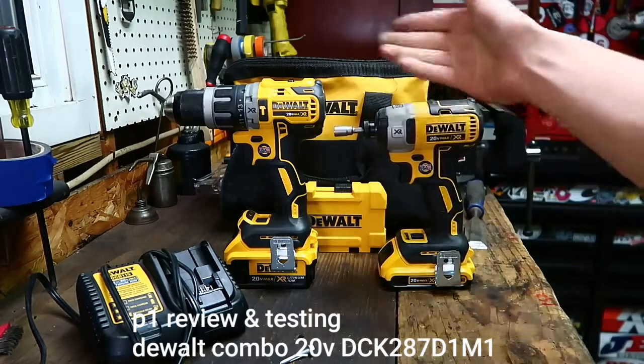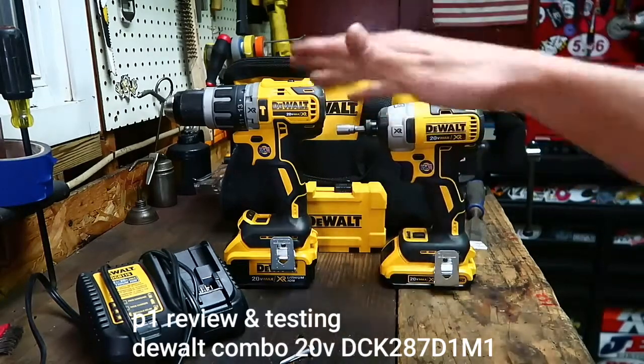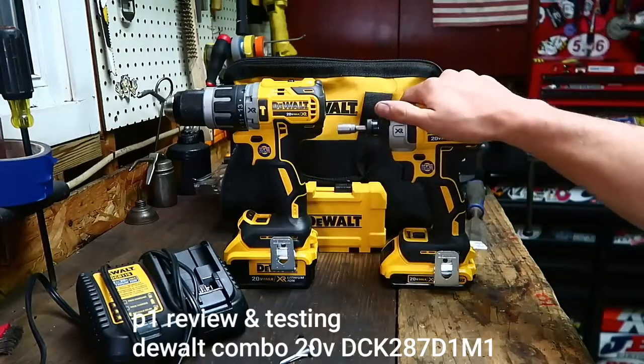This was sent to me by Home Depot to check out and review. And like with a lot of these reviews, I want to use them as much as possible before I formulate my opinion. But even though this was sent to me, I'm still going to be completely honest — these aren't bad. Right off the bat, they're not bad at all. I think they're good.